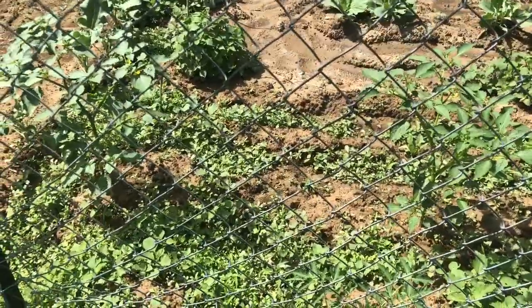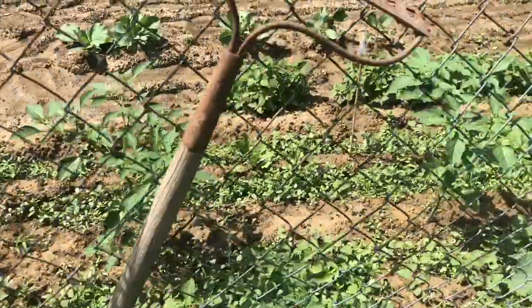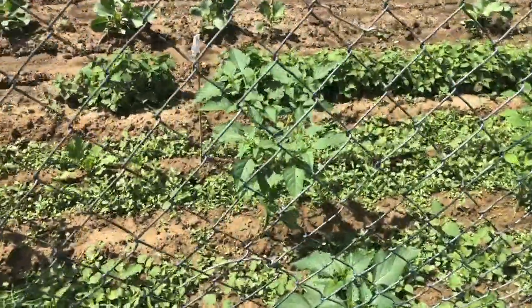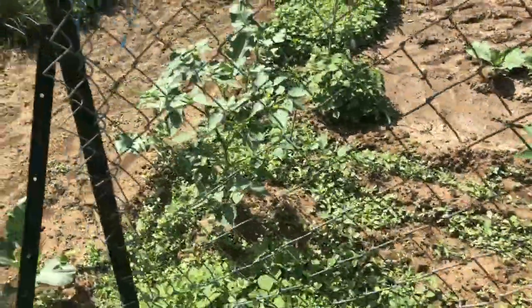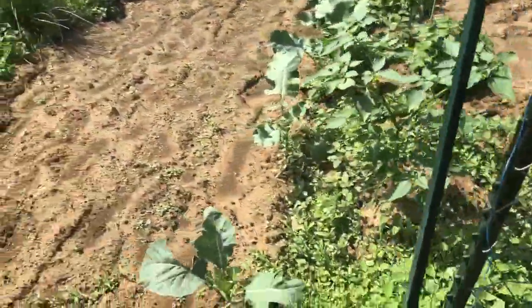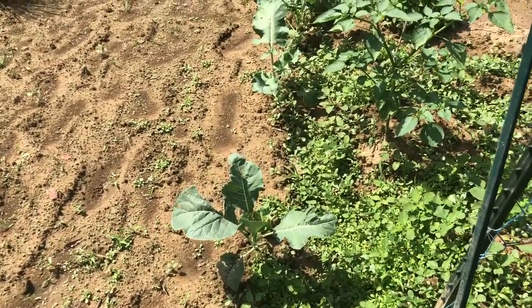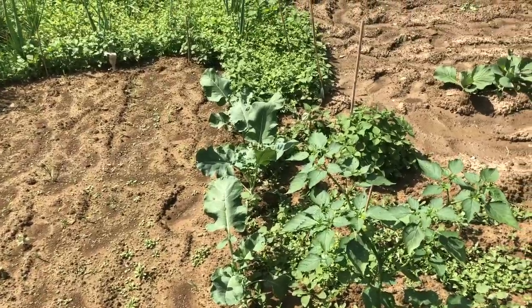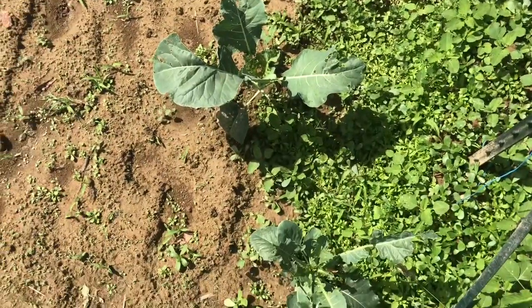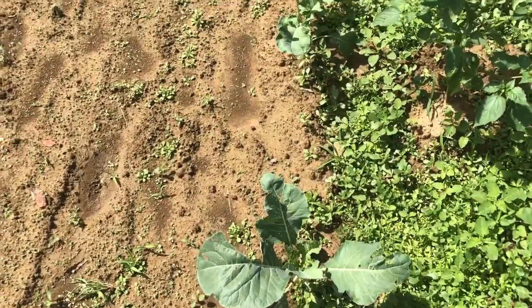Here are some tomatillos. I've got three of those plants — they're blooming and doing really good. This last row is broccoli. When I come out tonight to pull some more weeds, I need to sprinkle some more diatomaceous earth. They're getting eaten up pretty bad.